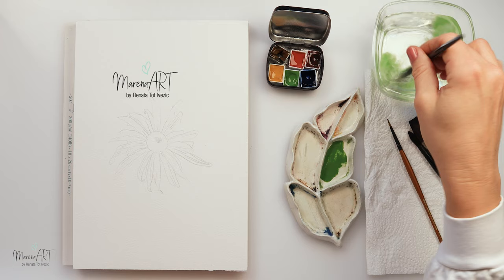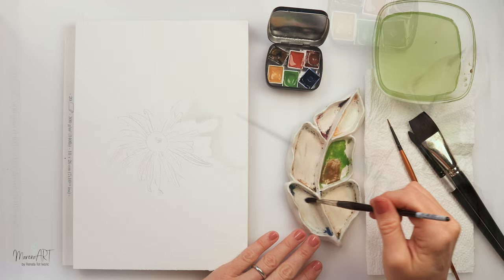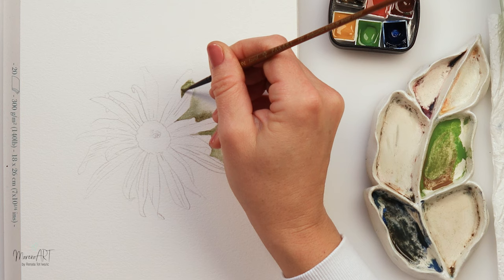I have used this graphite paper to trace it onto my watercolor paper and you can see I've left a little bit more space around the flower, so I do want to do a background there. The background is going to be darker and the flower itself is going to be lighter. So we're going to be practicing negative painting and also painting a white flower.